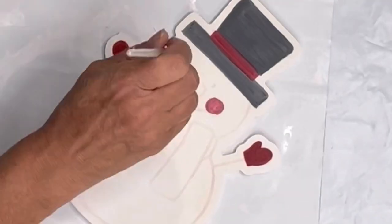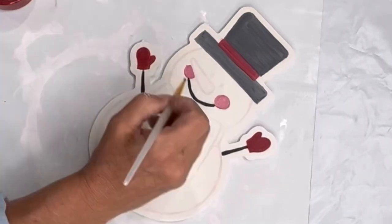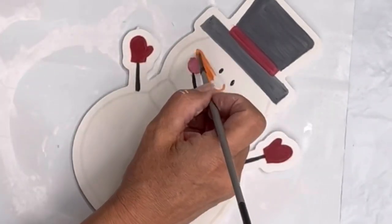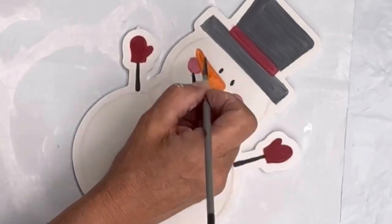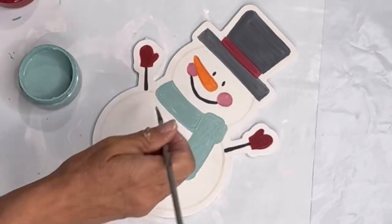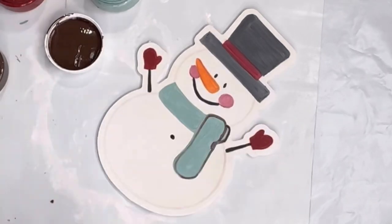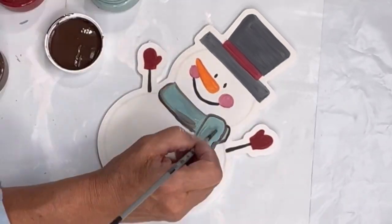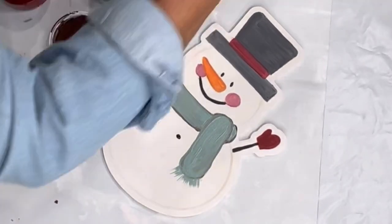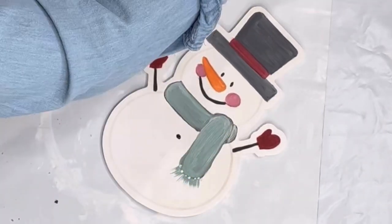I did the mitts in Republic red, and then I did the Republic red and white in the cheeks, and black for the smile, the sticks for the arms, the button, and his eyes. I'm using mandarina for his carrot nose and then Higgins Lake for his scarf. Anything that I filled in I tried to outline in the chocolate, and I did not wait for my paint to dry, then highlighted with some white.